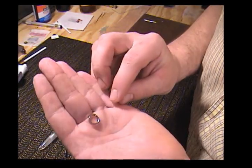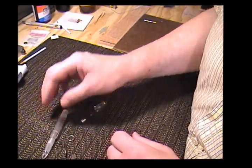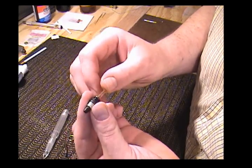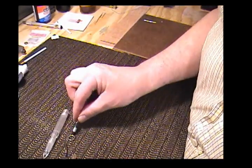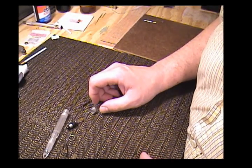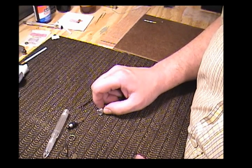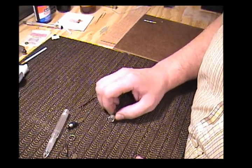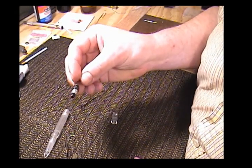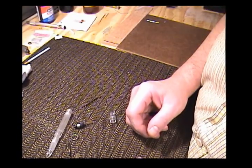We have a clutch ring which goes between the hood and the barrel. Then we have a Vacumatic filler unit. I have a previous video that deals with a Vacumatic Parker where I show you the same steps to replace the diaphragm and install it, and it's a similar operation.